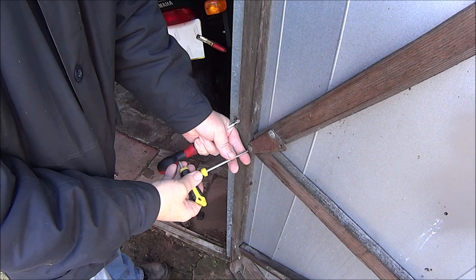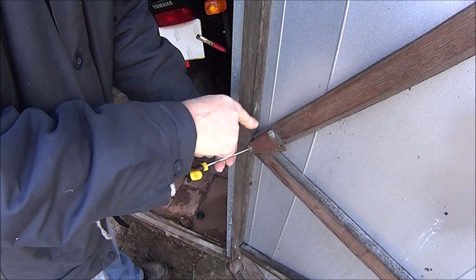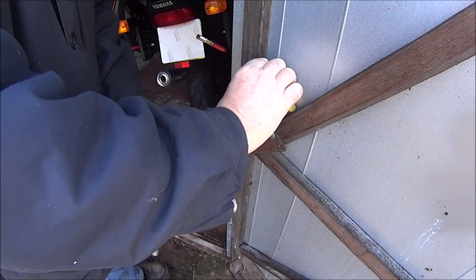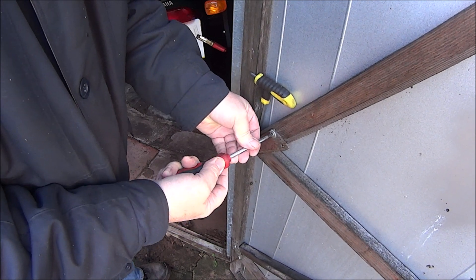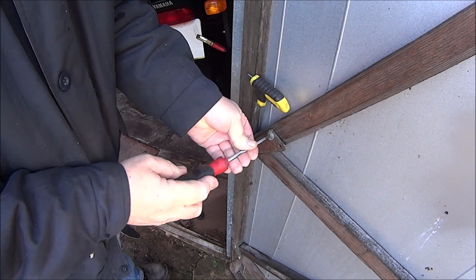I think this one's an Allen key — yes it is, it's obviously got a nut on the other side. This one's a posi-drive just into the wood. So let's do this one first.